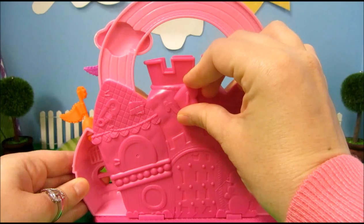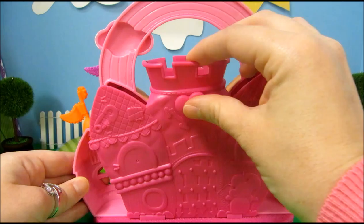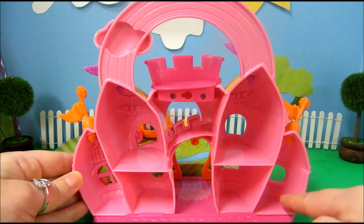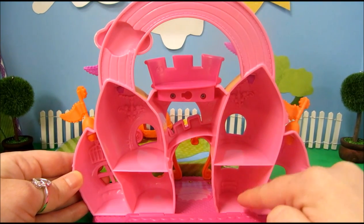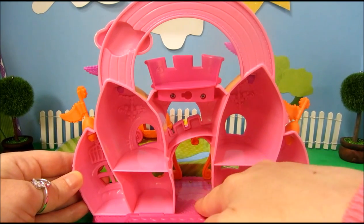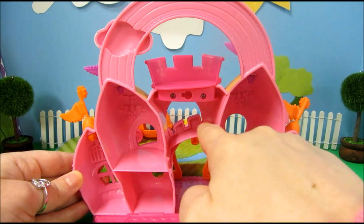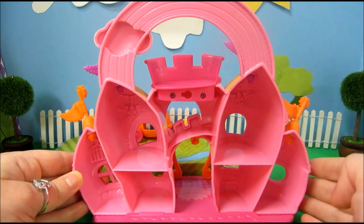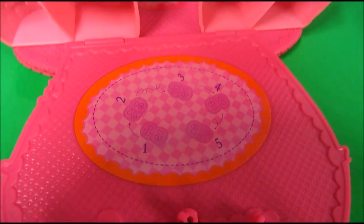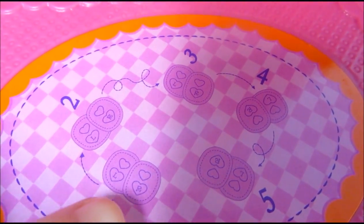This little heart will lock and unlock the back. If you turn it right side up you can pull the back down and we can see inside of the castle. And we have one, two, three, four, five, six rooms they can be in, plus the entryway and a little balcony on top, and this little area too. It's kind of sloped so maybe that's supposed to be like the little staircase or something. And then the floor actually has little dance steps printed on it.